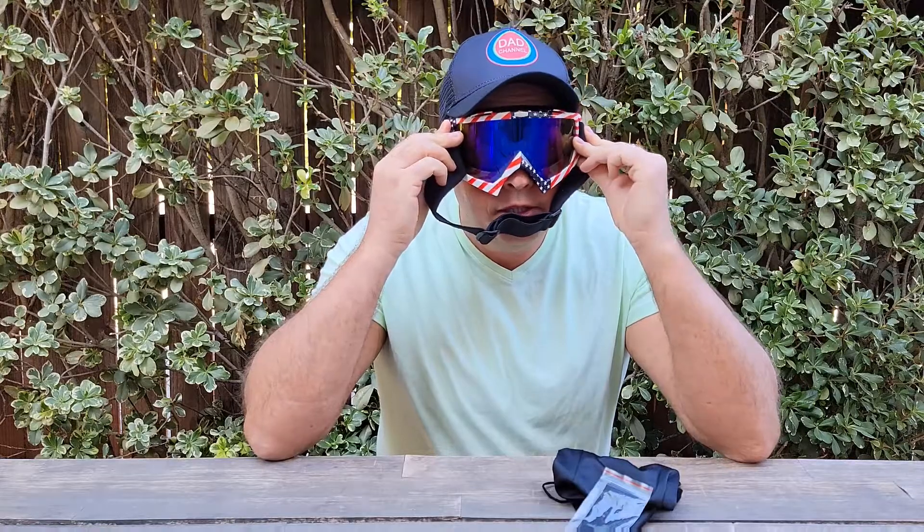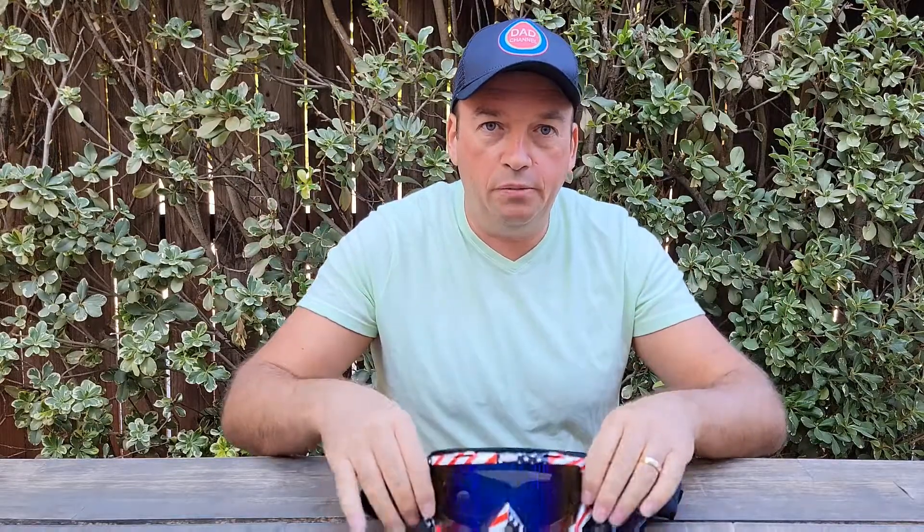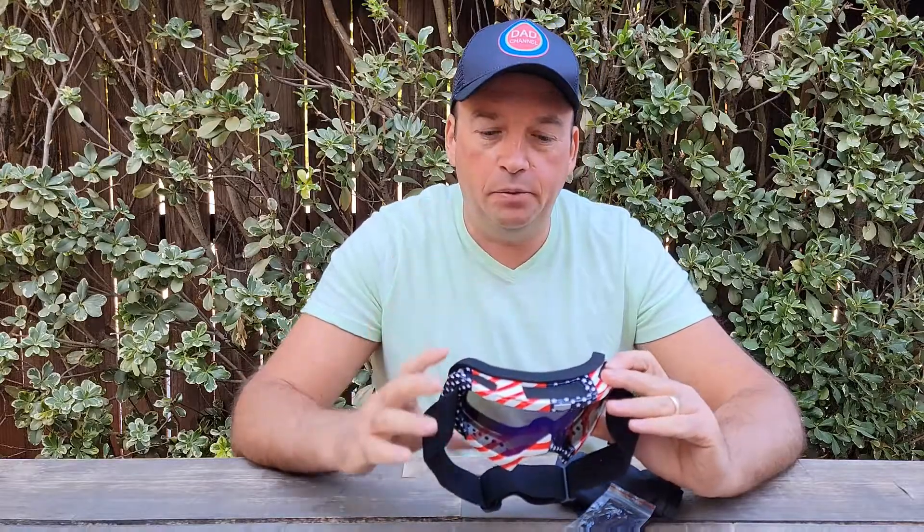When you put them on, you need to be able to see everything in front of you — just like you don't have anything on. That's something I'm going to check. Also, they have to be comfortable on your face.